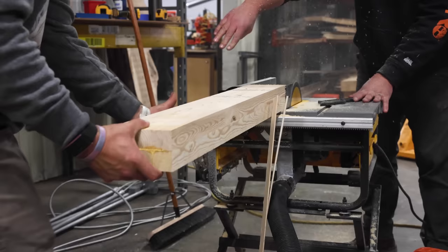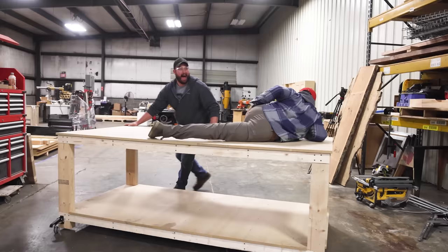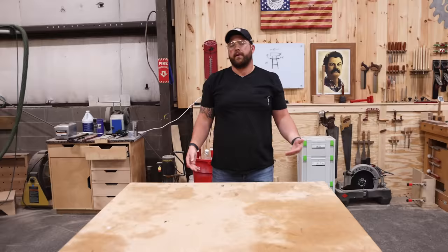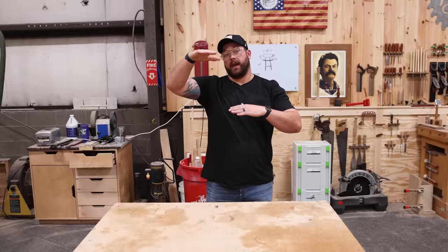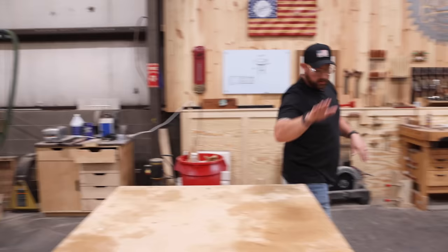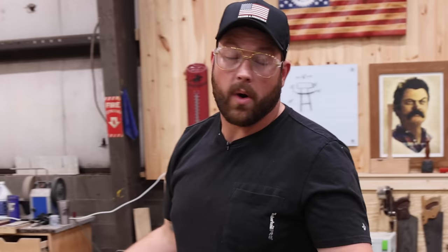So when we moved in, we built a super basic work table and it's been getting the job done for months now. The only problem is if I want to work on something, say the top of something, and it's on 28-inch legs, it's like all the way up here. So with this table, we're going to be able to lower that down and work on it at all the heights.